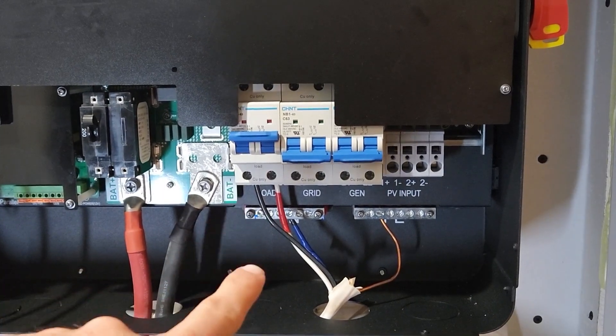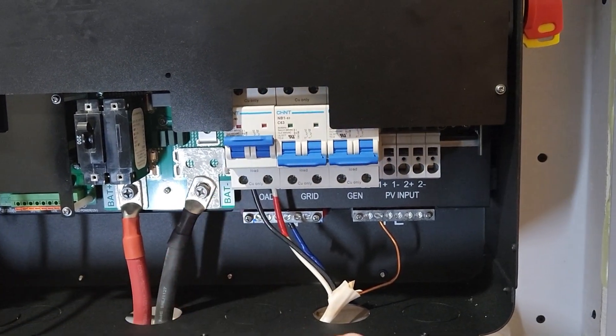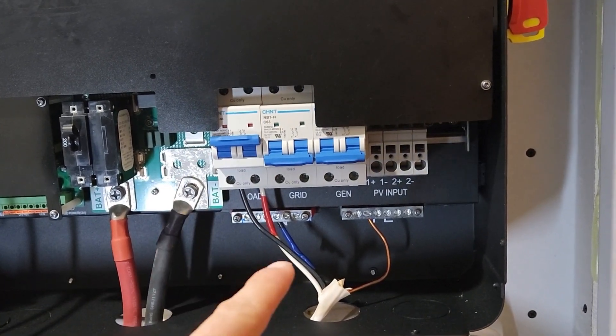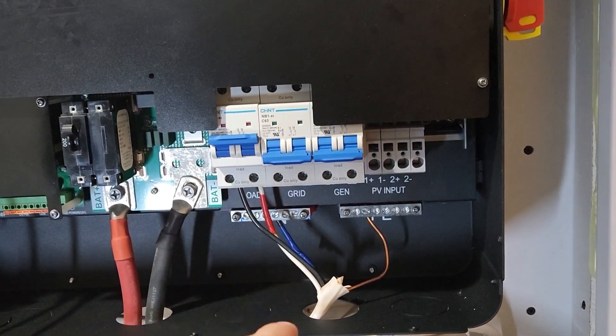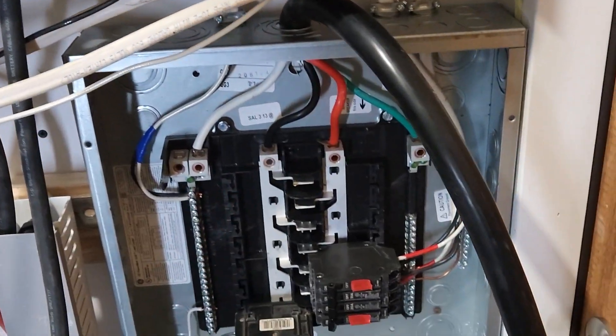I got 10 gauge. I didn't even have a third wire so I had to take the neutral and run a second line, so I got the 240 and neutral/ground running down to this panel.